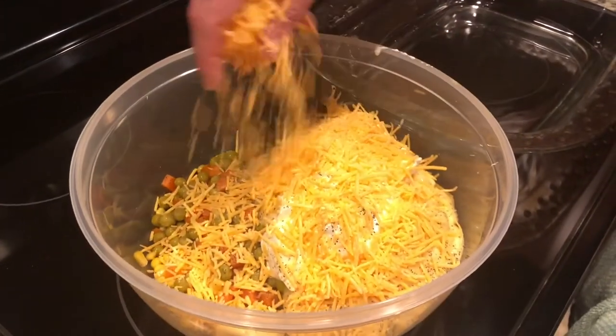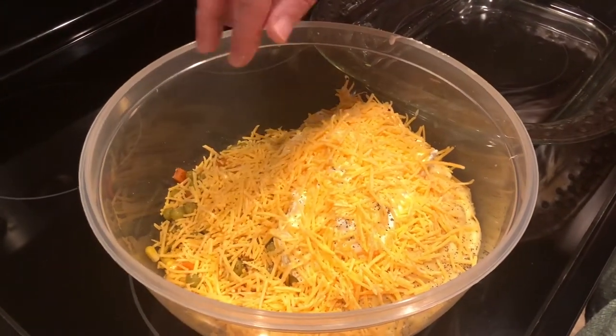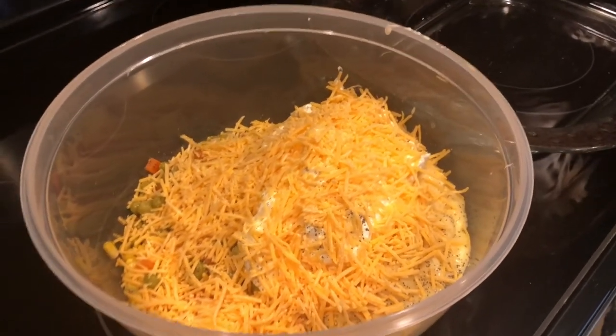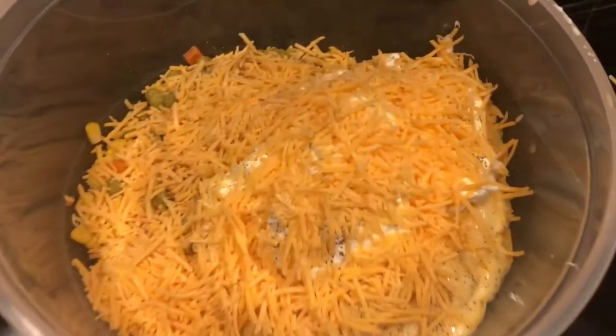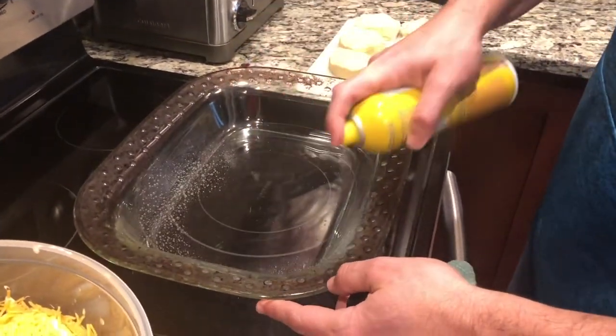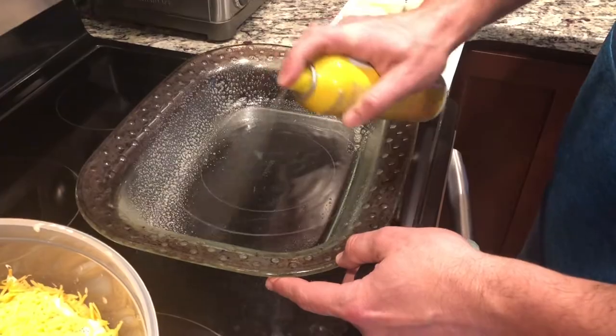Now the sharp cheddar — what really makes this casserole. You can use any kind of shredded cheese you want; finely shredded cheese probably works best. Take a handful and throw it into the bowl. Then go ahead and hit your pan with some non-stick cooking spray.